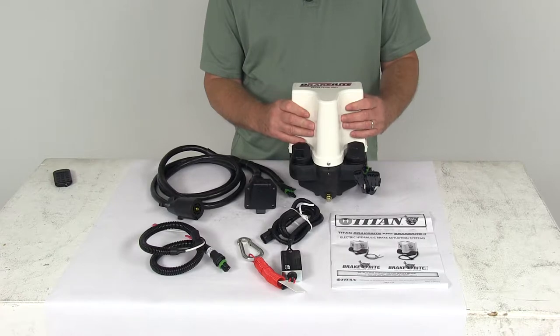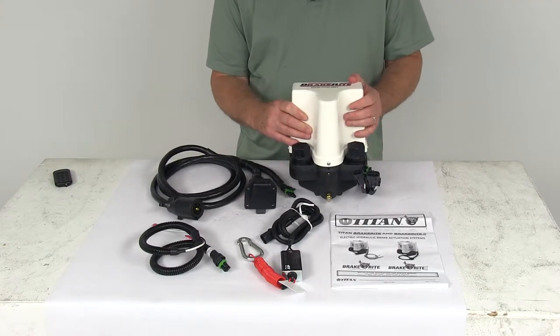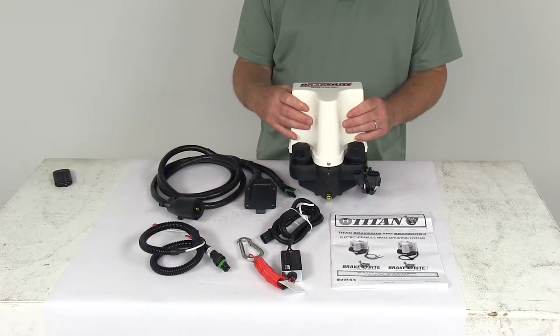On the inside of this actuator are electronic proportional pressure valves. They will ensure that the braking is very smooth and effective, and they control your braking pressure during long-term braking.